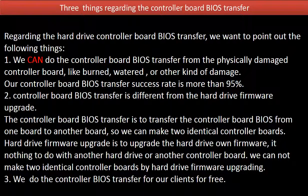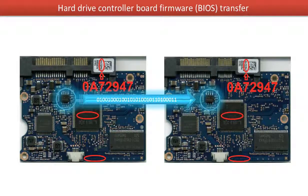Third, we do the controller board BIOS transfer for our clients for free. This picture illustrates how the controller board BIOS transfer works. On the left hand side is the original bad board, and on the right hand side is the donor good board. The controller board BIOS transfer means transferring the controller board BIOS from the original bad board to the good donor board.